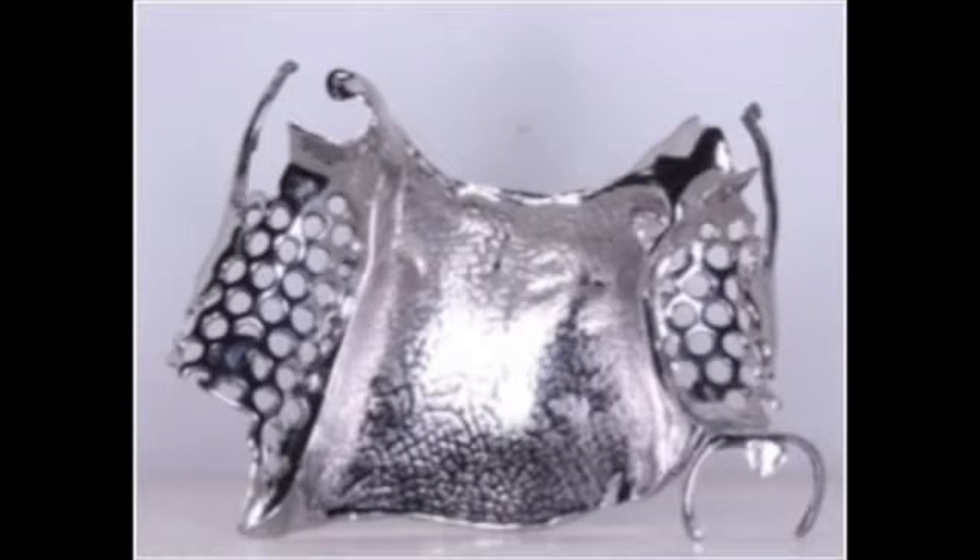Fitting of the framework is then carried out. At this stage, the technician carefully seats the metal framework on a duplicate master cast and tries to identify areas that prevent seating of the framework.